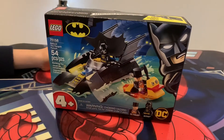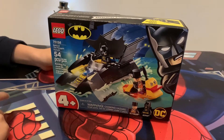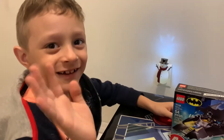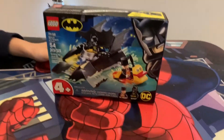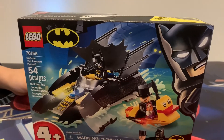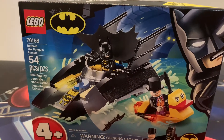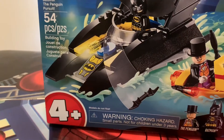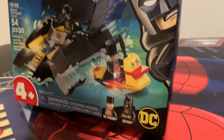Hi! We got a new toy that we're gonna put together and open up. What do you got there, Jacob? It's a Batman Lego. This is made by Lego — Batboat the Penguin Pursuit. This is for ages four and over. This is by DC.